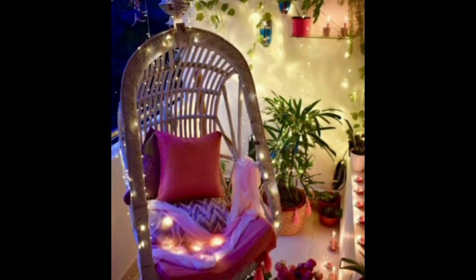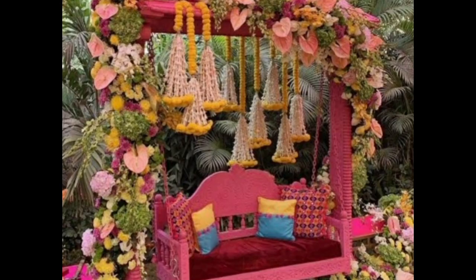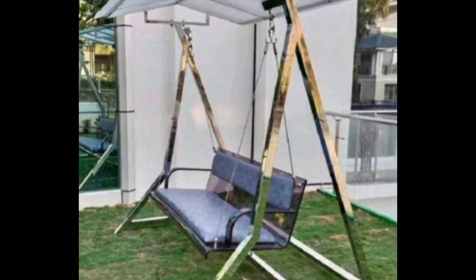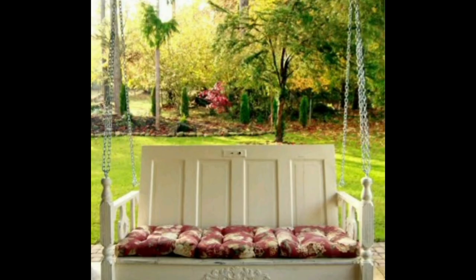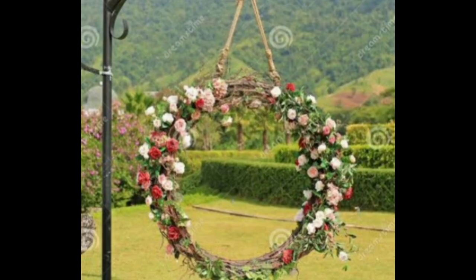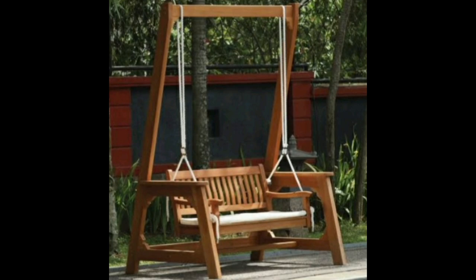You can also use lighting to make your garden more attractive and beautiful. Now have a look at some simple swing designs — they also look very nice. Thanks for watching, bye bye.